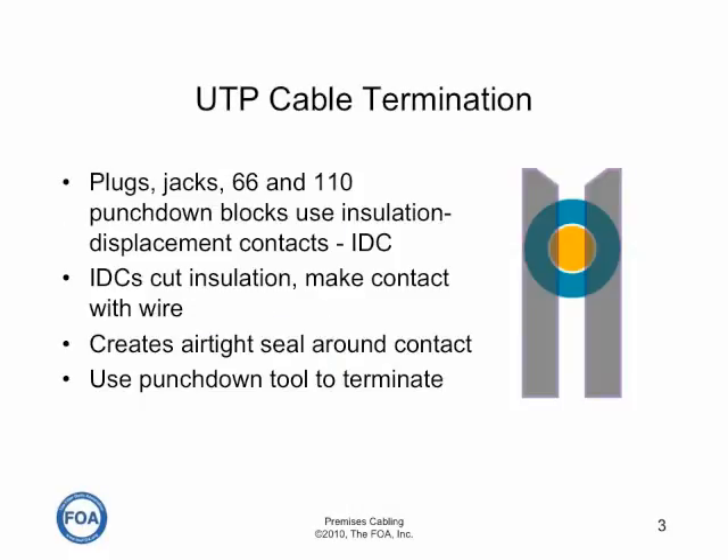All UTP connections use insulation displacement contacts. Insulation displacement contacts cut the insulation and cut into the copper wire, making contact and creating an airtight seal around the contact. You use a punch down tool to terminate on punch down blocks or on most patch panels, or special crimping tools for plugs.